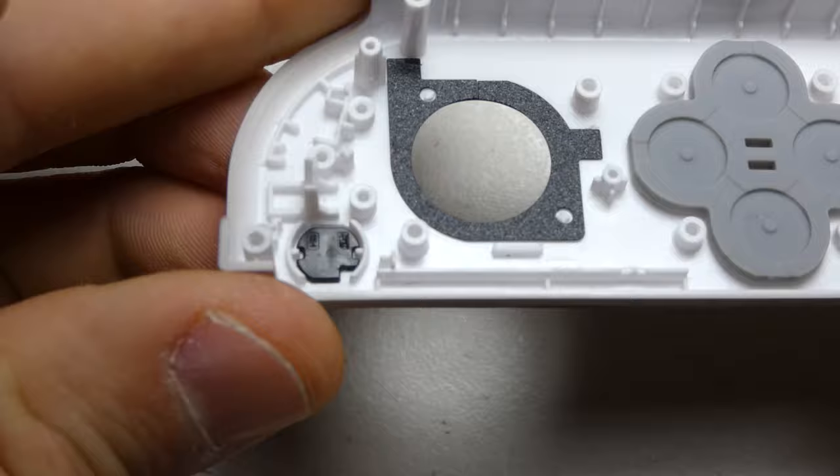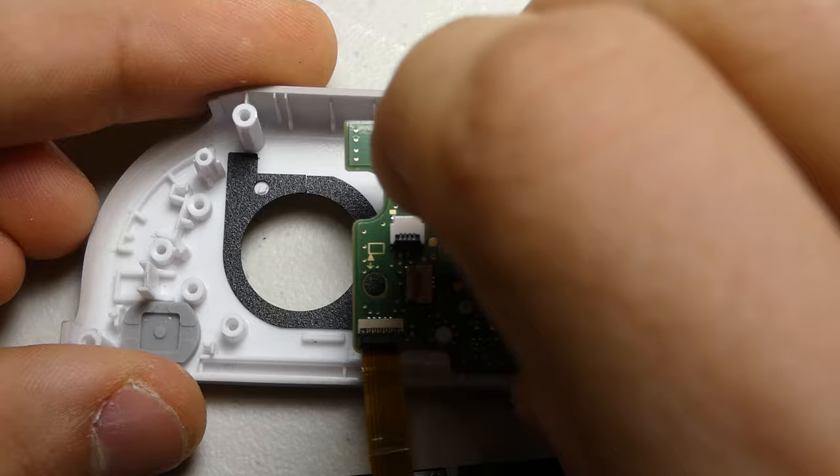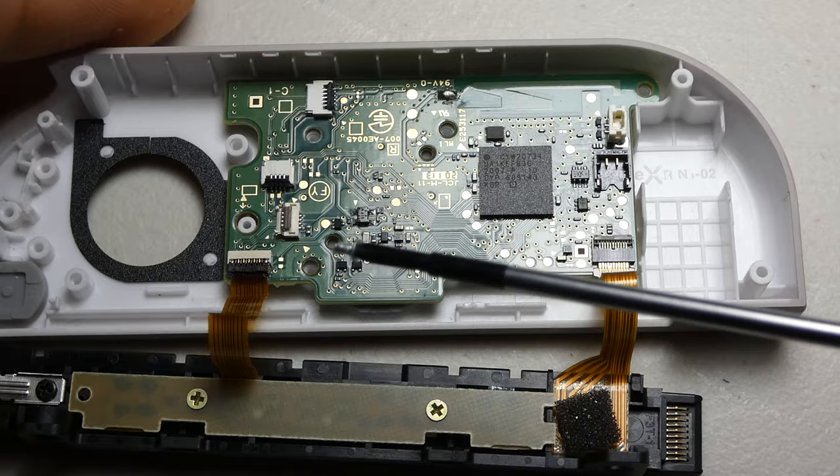We can then reseat the motherboard and screw it down. Remember to use the smaller screws on the top left and bottom right, if the railing is closest to you.